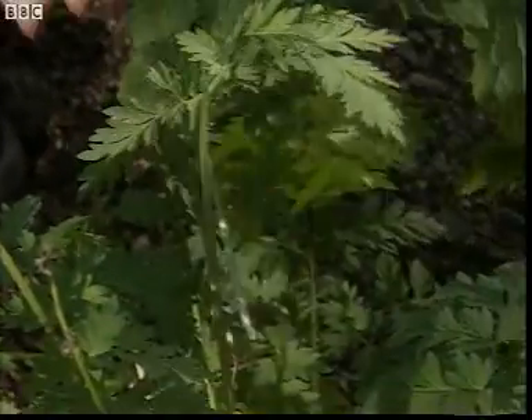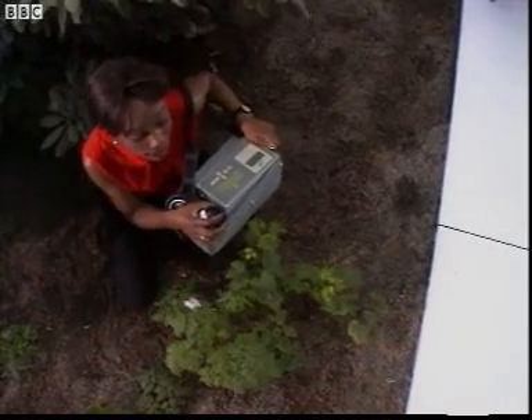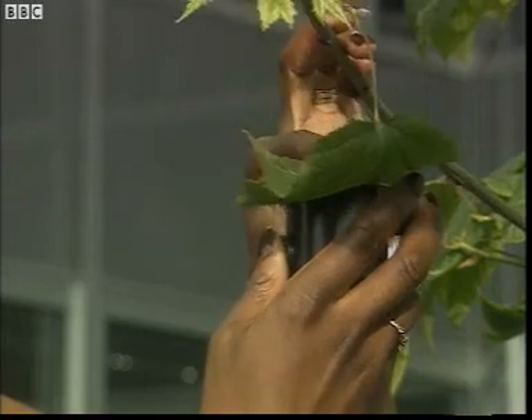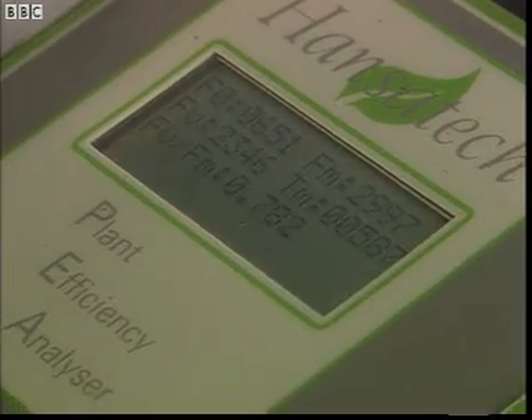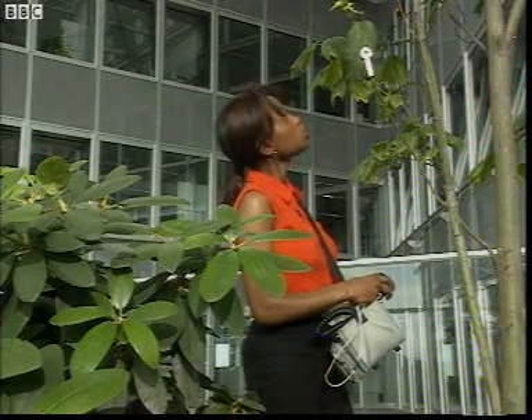My PEA reckons that this bellflower is as happy as can be in its new home. 0.782 — it could do better. Maybe it could do with a drink.